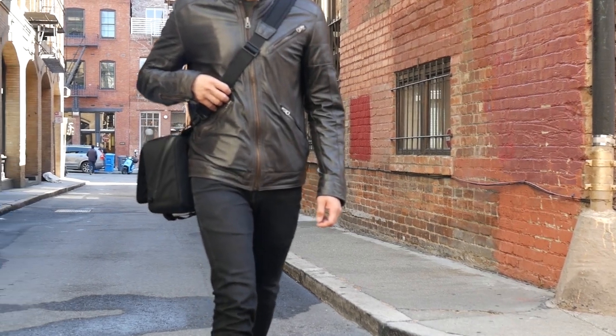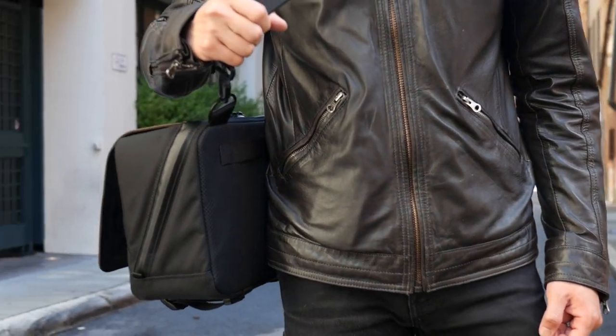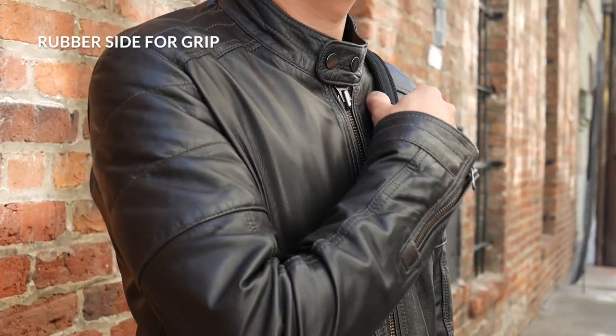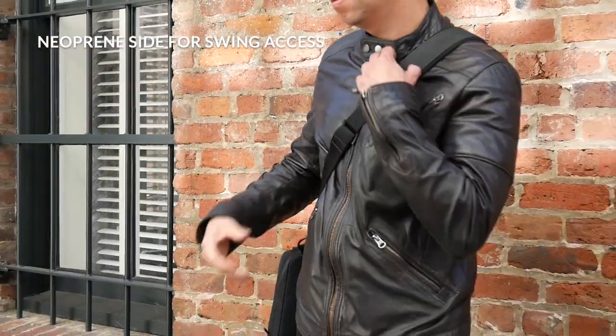To keep you comfortable through your shoot, we've added a sweat-wicking mesh backing, and we've included our extremely comfortable premium suspension shoulder strap attached to large D-rings for a wide range of movement. The suspension strap has a rubber pad that keeps the bag in place, or you can flip the pad to allow the bag to swing easily around.